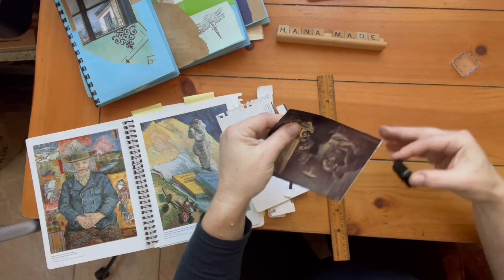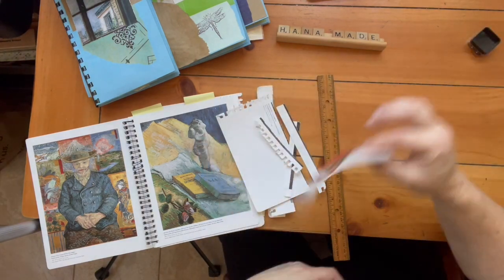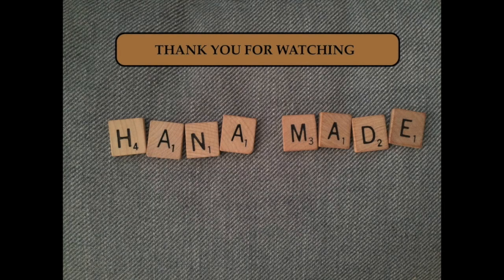But it's still worth keeping old cards and calendars and using those pictures for either cards, junk journals, or scrapbooks. That's just one another sample of what you can use and I hope you enjoyed it. Feel free to join me on Facebook or Instagram. Thank you!